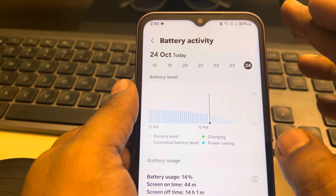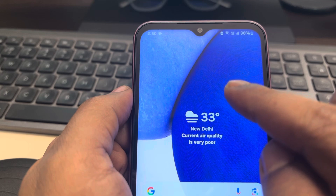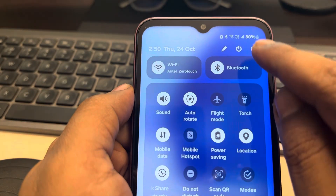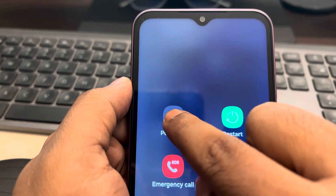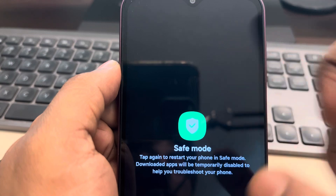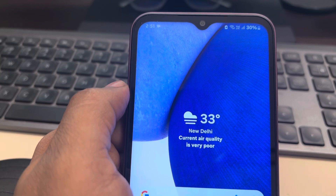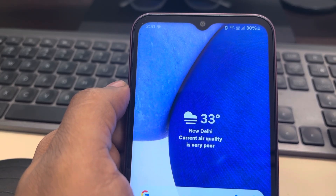If none of these things work, try charging in Safe Mode. To enter Safe Mode, Google 'safe mode' along with your model name and brand. For Samsung phones, press and hold the power icon, tap on it, and it will restart in Safe Mode. Then try charging again and see whether the issue gets resolved.